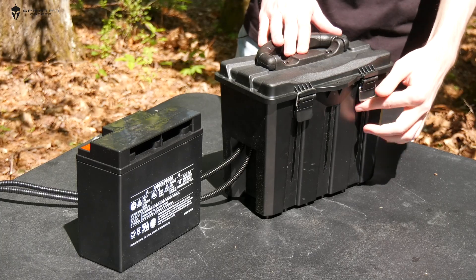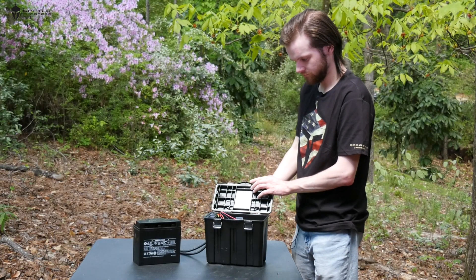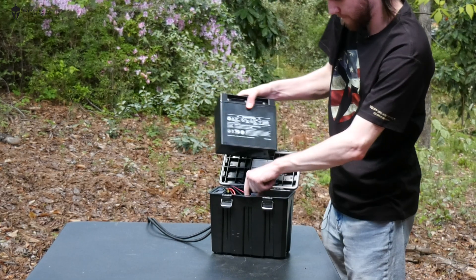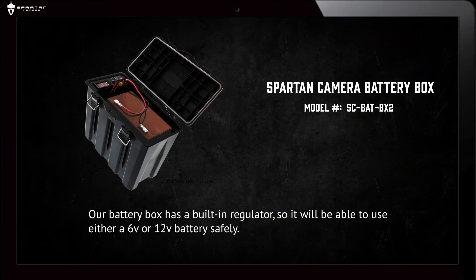To get started setting up your battery box, you'll first need to open the two latches on the front of the box and insert the 6 or 12 volt battery into the battery compartment. Our battery box has a built-in regulator, so we'll be able to use either a 6 volt or 12 volt battery safely.